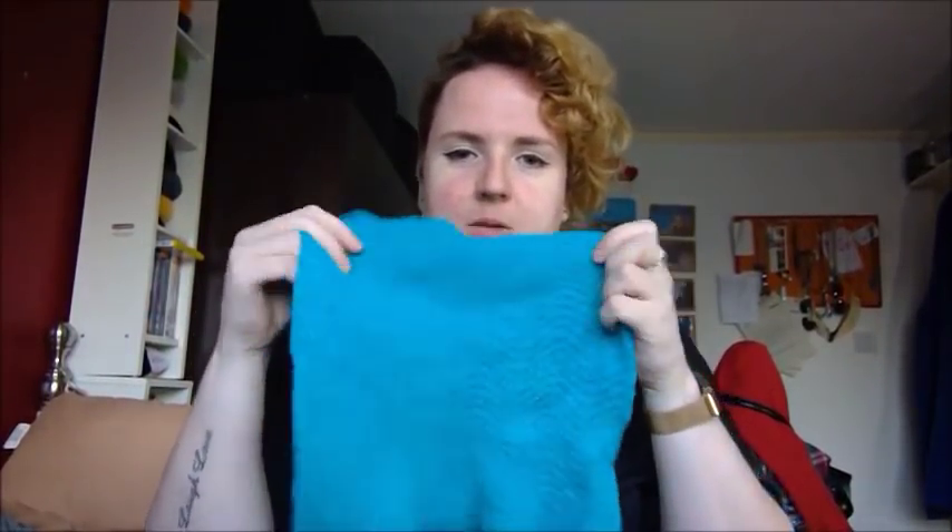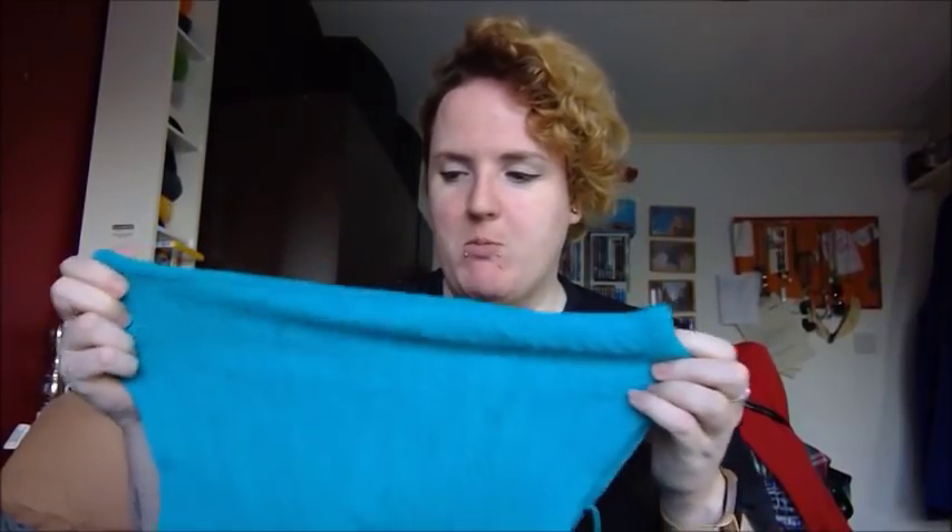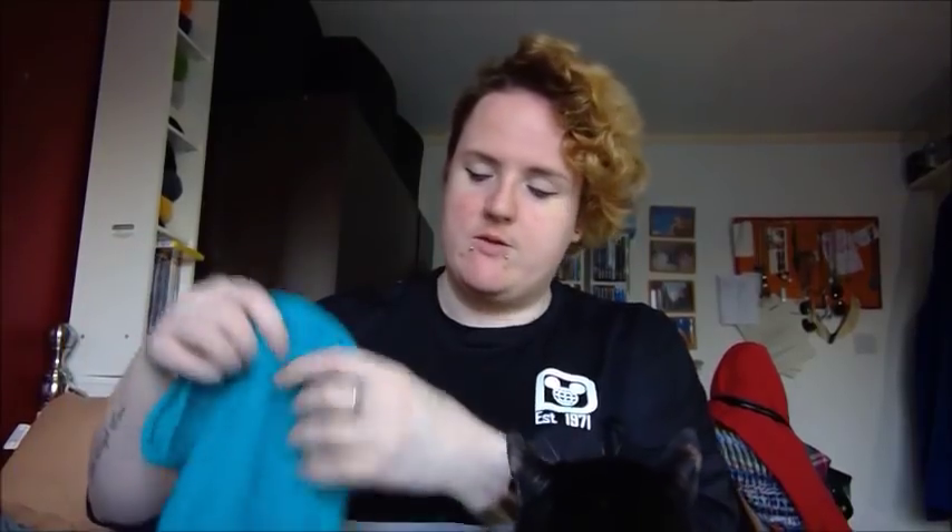First up, some finished objects. The first one still needs blocked and still needs its ends woven in. This is the zigzag cowl designed by my friend Jen, and the yarn is one of my hand-dye yarns — there's some still available in my Etsy shop actually. It's the 'Truly Teal' in the BFL base and it's lovely. I need to block it to give it a wee bit of stretch and growth, and also to tidy up the ends. Once I've blocked it I'll sew in the ends and it's good to go.